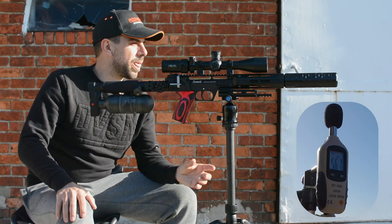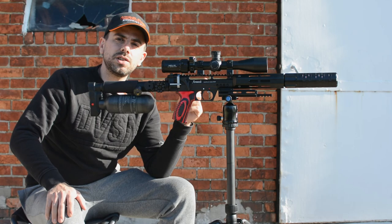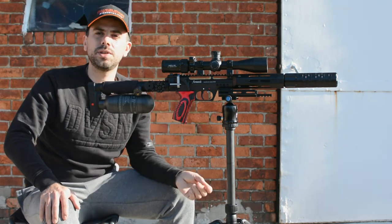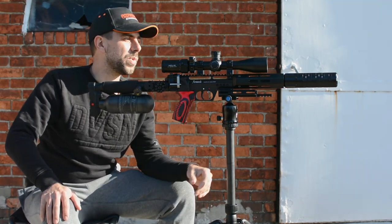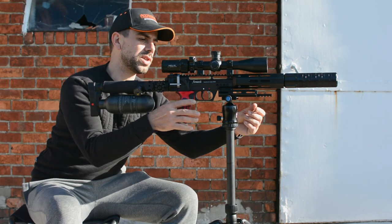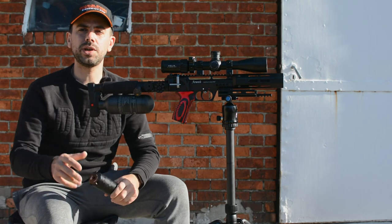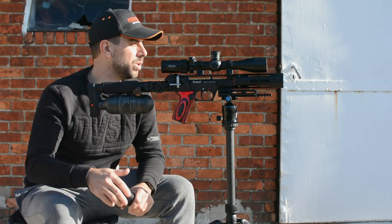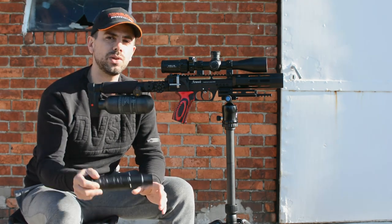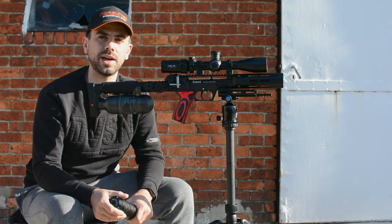The Behemoth, as you can see it right here, is a three-stack moderator — that's how it comes to you, because it's a sectional moderator. If you go back to the Behemoth video itself you can see how it works. The standard configuration is three sections, but let's see what it can do when we add two more sections and see if it quiets it down even more. It will probably be a little tricky with the wind, but let's add those two stacks, reset everything, and see how much quieter it gets.